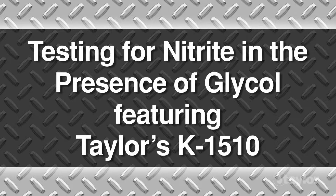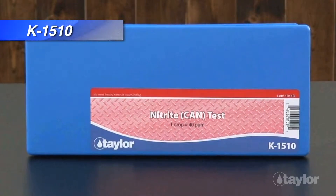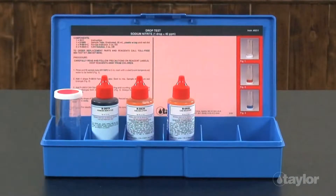Testing for Nitrite in the Presence of Glycol, featuring Taylor's K1510. Water treaters will find Taylor's K1510 to be a reliable tool for monitoring nitrite levels, especially in waters that have been treated with glycol.